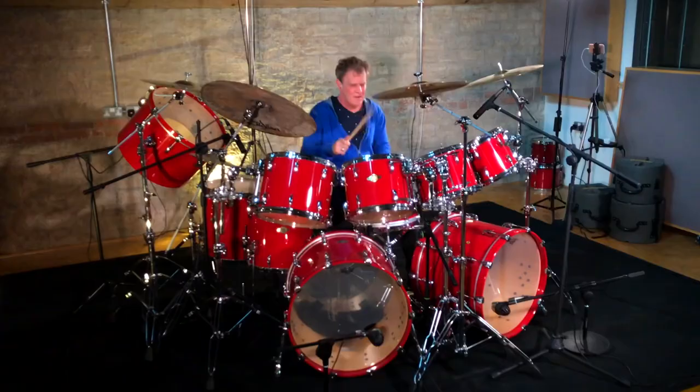Die-cast hoops give you a very warm sound, a rich sound, and they do something for the focus of the drum.